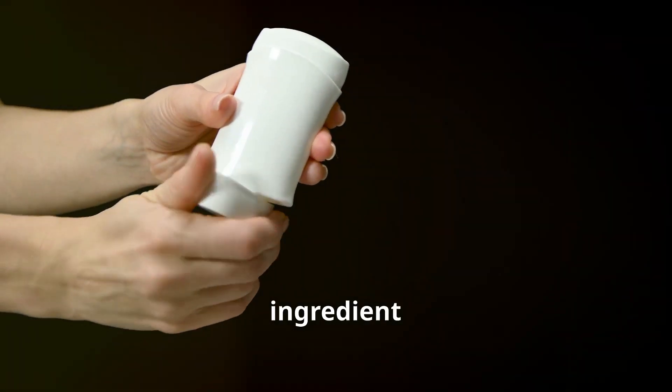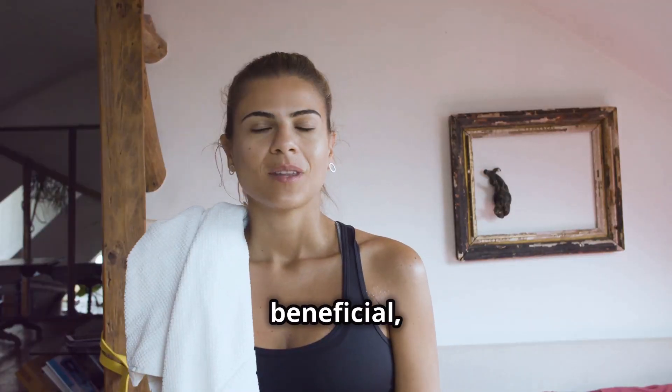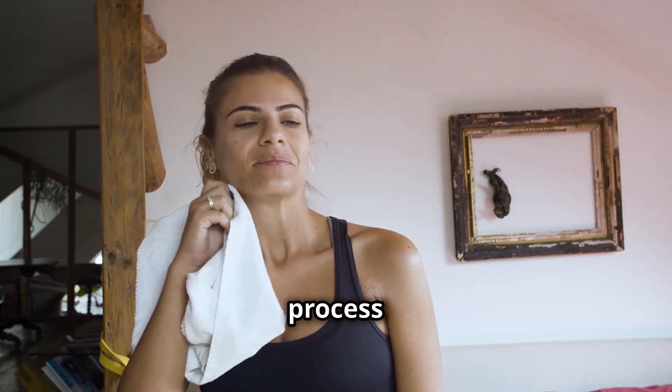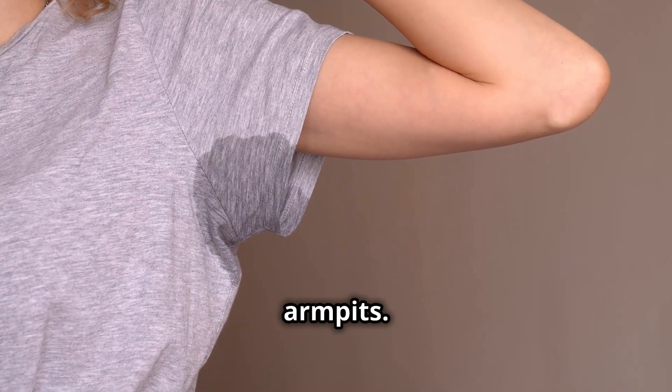Aluminum, a common ingredient in antiperspirants, works by blocking sweat ducts to prevent perspiration. While this might seem beneficial, remember — sweating is a natural detoxification process that helps our bodies eliminate toxins. Blocking this natural process can lead to a buildup of toxins in our armpits.